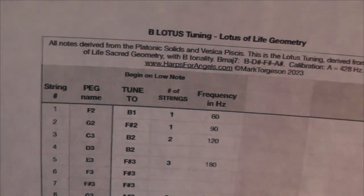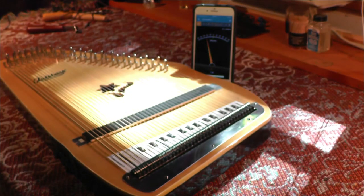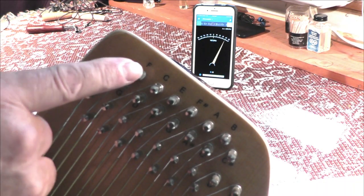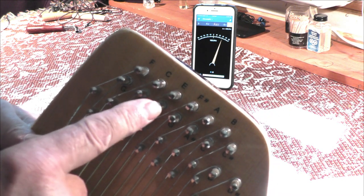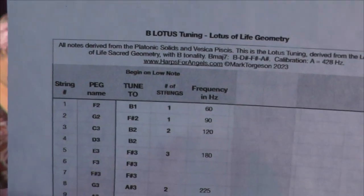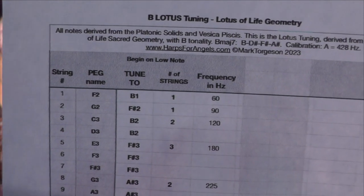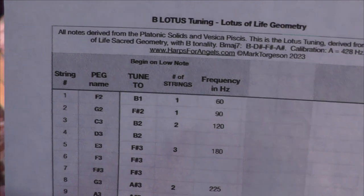We also have on the next column the peg name. It says F2, G2, C3, so that would be up here — F, G, C, D, E, and so forth. It doesn't have the numbers like I have, and those numbers I put there for the sake of knowing which octave it is. So the number after the name of the note, like F2, would mean the F in the second octave — it's the second F.